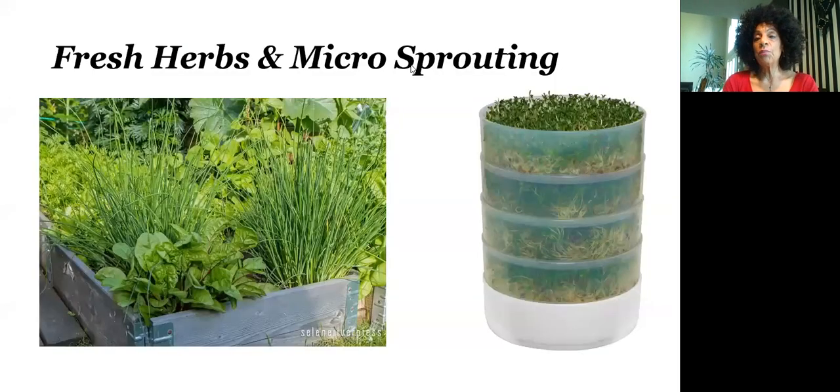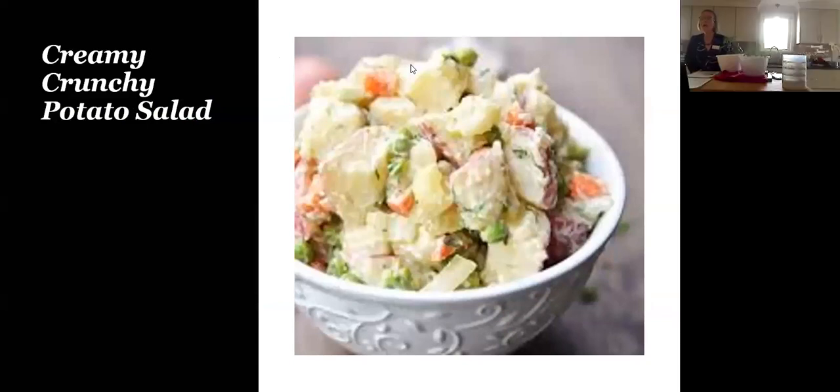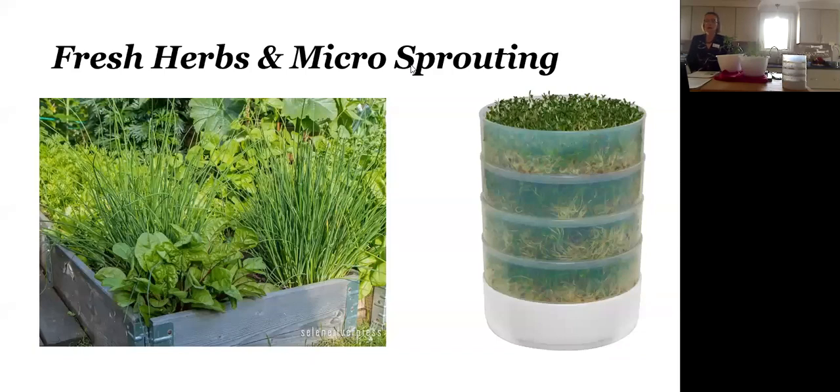You can also do fresh herbs and micro sprouting right in your home — very easy to do. These sprouts are very nutritious and delicious. Now, Denise is ready to go to the kitchen. She's going to show us some fresh herbs and also techniques for sprouting.